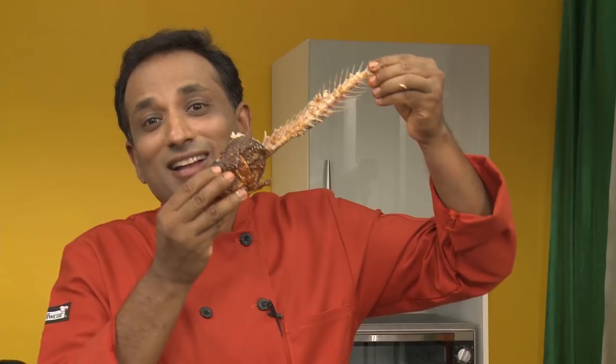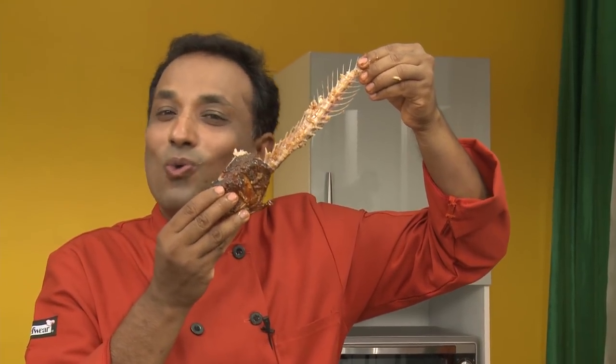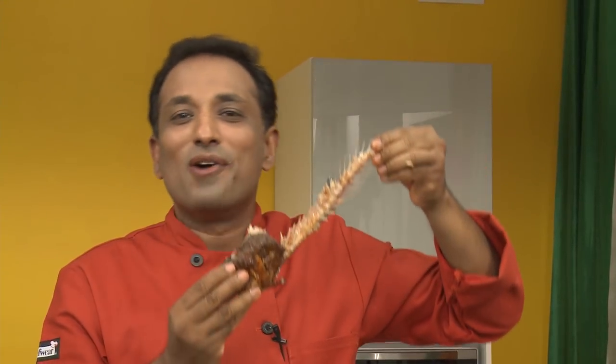Someone has written in the comments: 'Chef, you are a disgusting eater.' You don't know what disgusting eating means! See, when you suck the eyeballs of the fish after you've finished — and that too with the whole world watching — that is disgusting. Look at the eyeballs! Every finger counts.